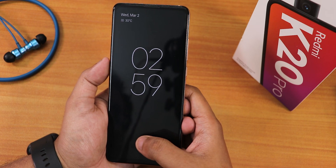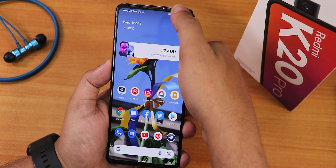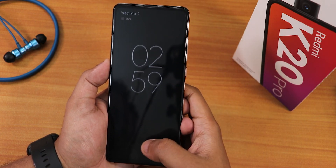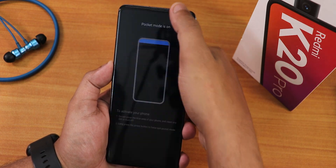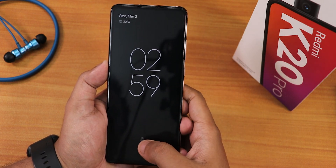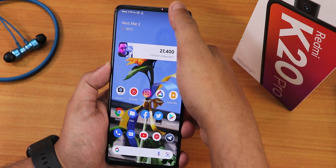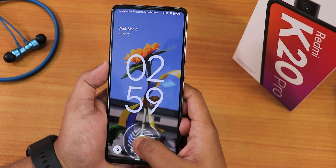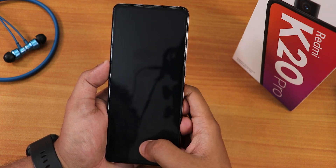There is a double tap to sleep on the status bar, which works great. The always-on display is available. The fingerprint scanner speed is fairly fast and works 100% of the time — no issues whatsoever. The animations for the fingerprint scanner are also available in the customization settings.